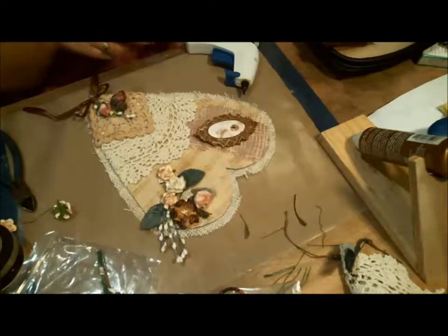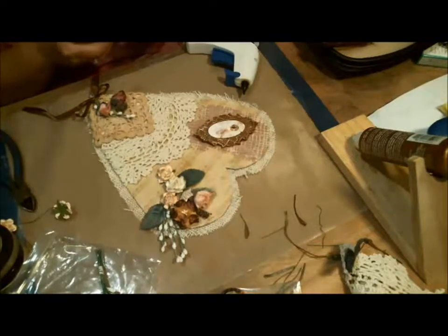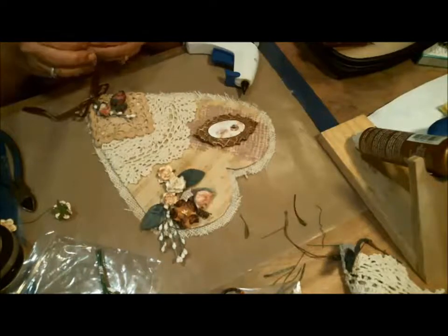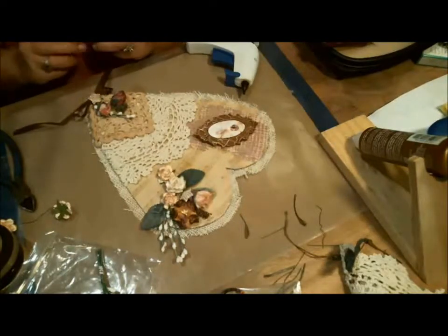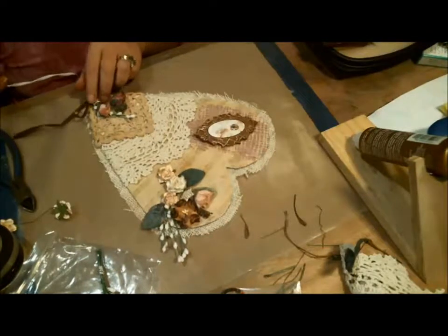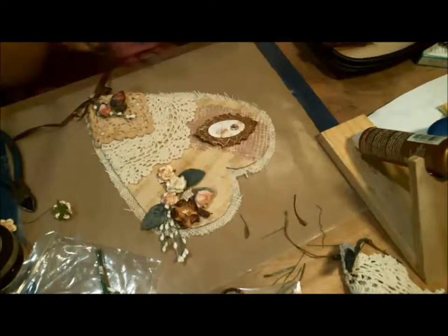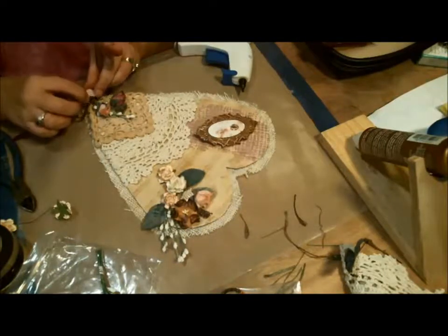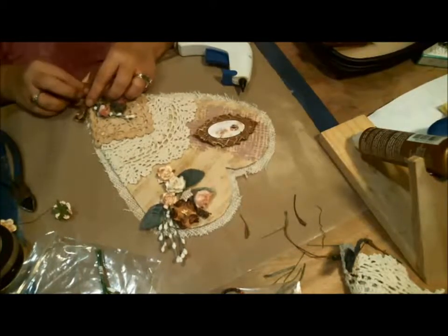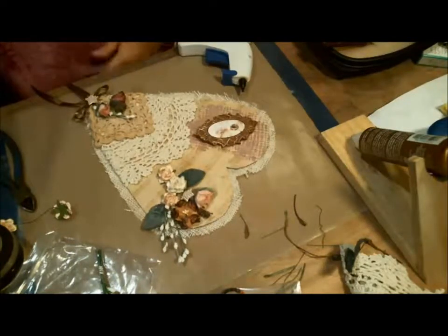I could put another star over the middle of that bow — that might be pretty. Let me take a look and see. Yeah, I like that — I'm going to do it. I'm sticking some glue in the center and putting it right over the stem and middle of that bow. There we go.